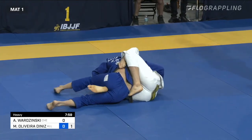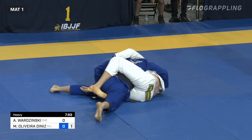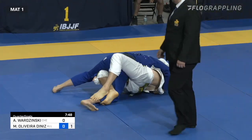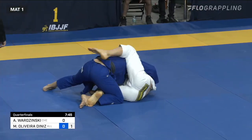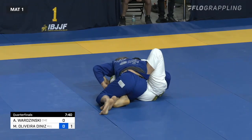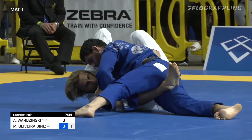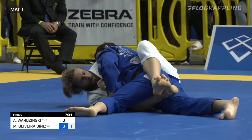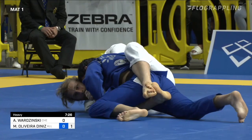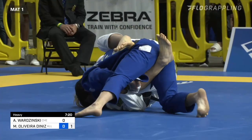You see him right here really working to get that left butterfly hook in, and Mateusz Diniz really keeping his right hip low to the ground. That smash half-guard position on top from Mateusz Diniz — if you've spent any time playing on bottom in half guard, you'll know that it is a very difficult posture to contend with because you open your guard a little to try and adjust, and that top guy's gone. He'll blast right through it.